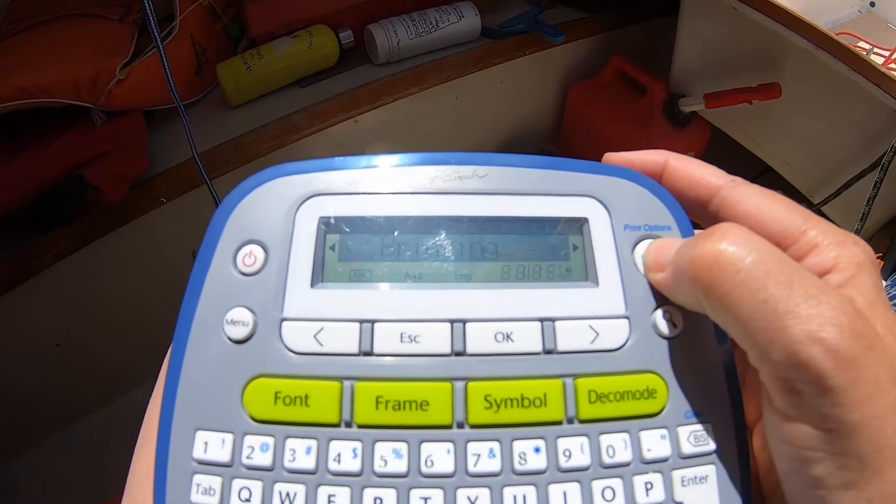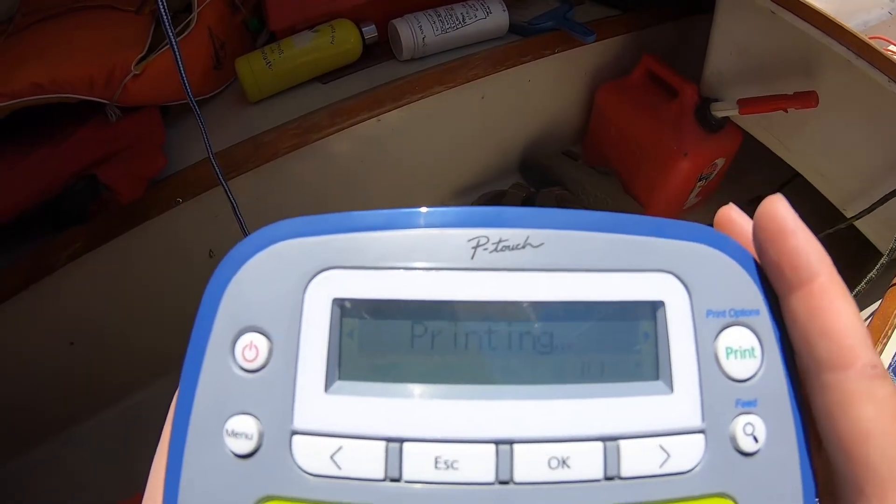We've been enjoying the boat in the slip next to us. They've got all these great labels to relearn parts of the sailboat. They haven't been sailing for quite a while, and we're gonna have some fun — and here is our label.